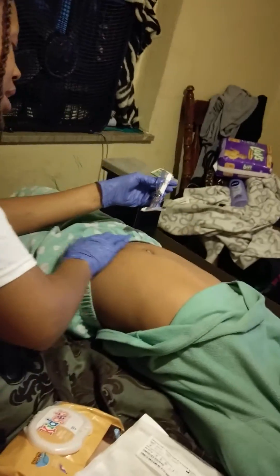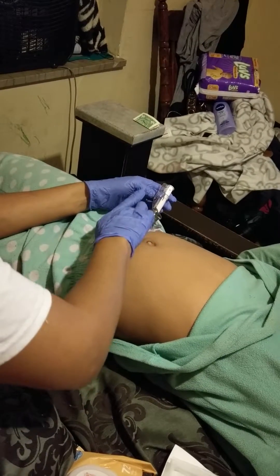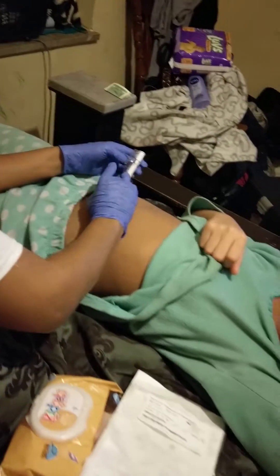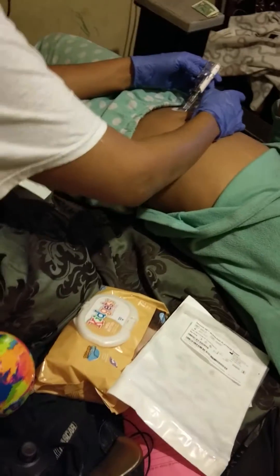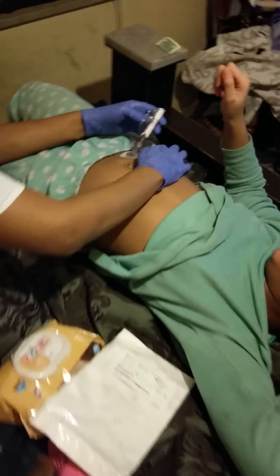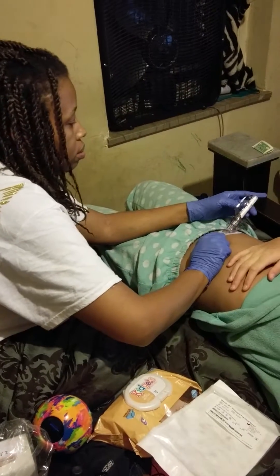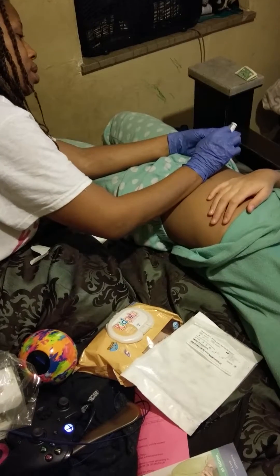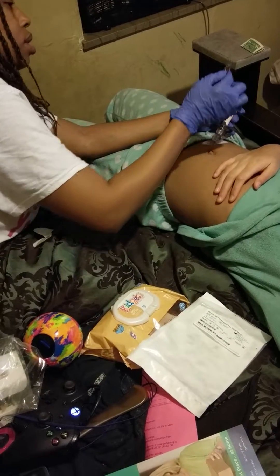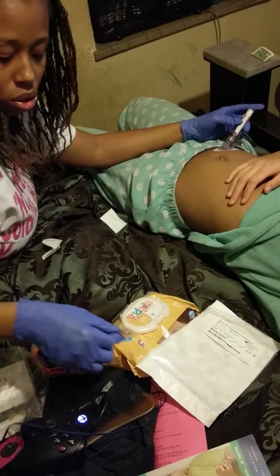Okay, now we've got to apply the applicator. Now what you hear in the background is my brother and his sister and the dog. You have to hold on to this — this is going to later help take the transmitter off.